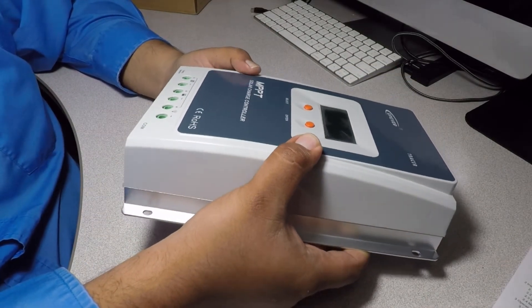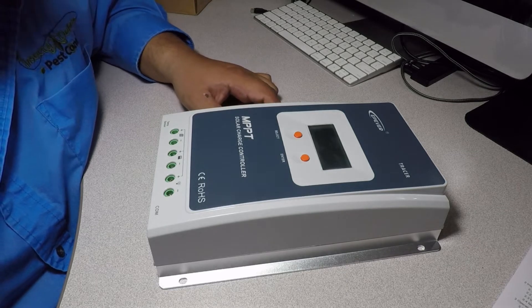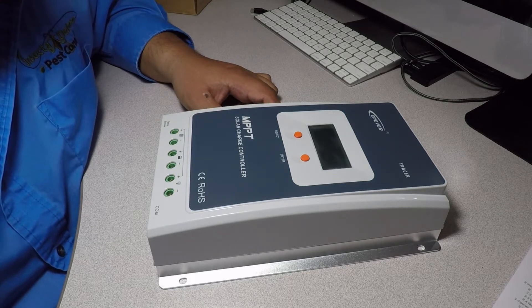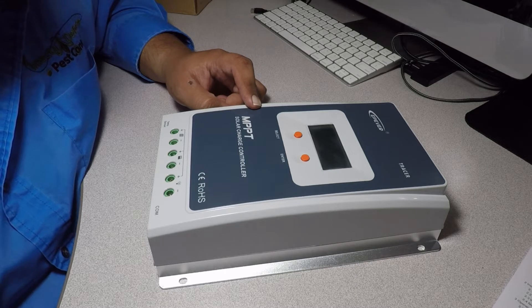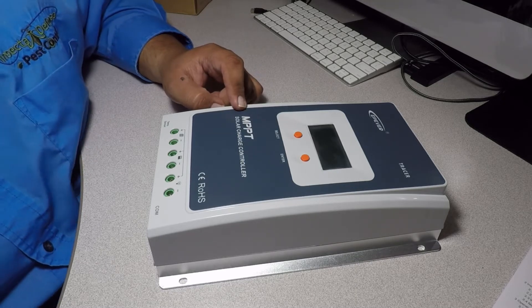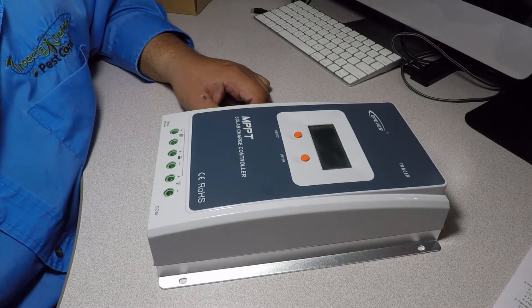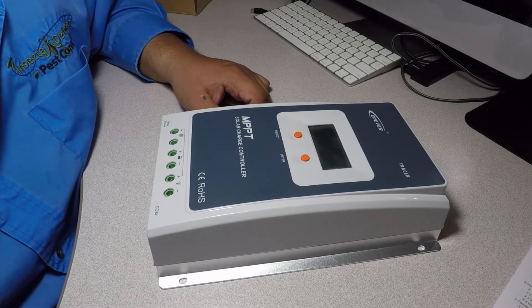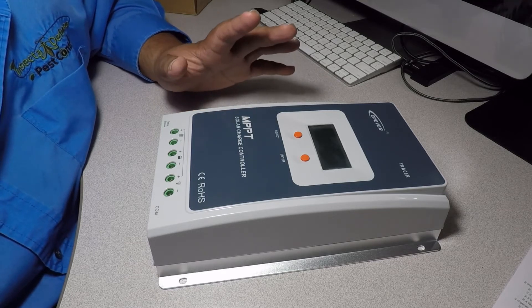I'll be connecting one or two 255-watt solar panels to this device. I got this because my Harbor Freight 100-watt solar system is not enough for the batteries I got — I just got a total of 10 Trojan T105s. That's a lot of batteries for 100 watts, so I needed to get something bigger as a charge controller. We'll see how this works.